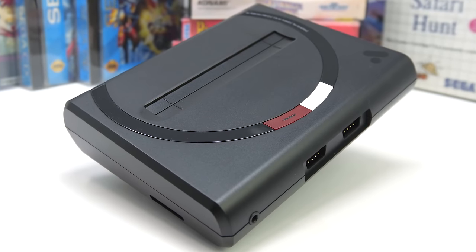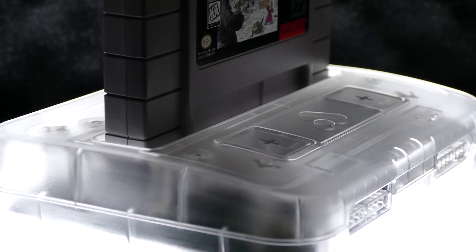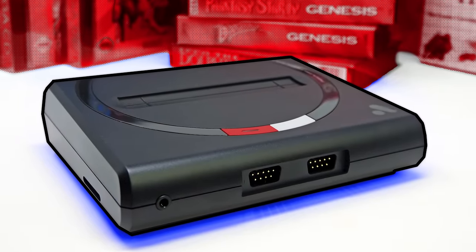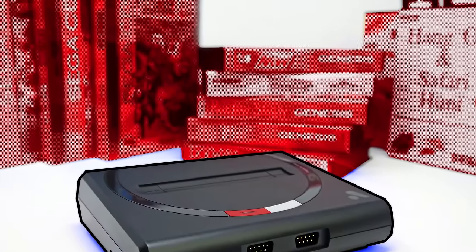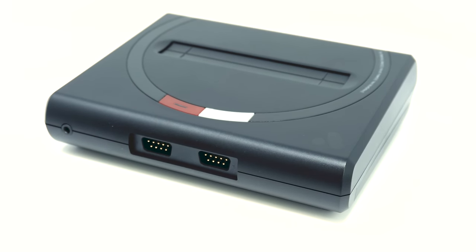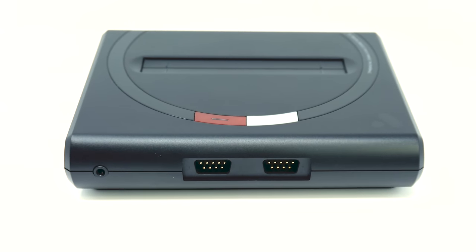Analog has once again released a groundbreaking system. Just like the Super NT is the best way to play original Super Nintendo cartridges on your modern HD TV, the Mega SG is the same thing for not only Sega Genesis games, but also Master System games and Sega CD games. With the other adapters they'll soon be releasing, they'll expand the capabilities of this system even further. If you're a hardcore Sega fan, I simply can't recommend the Mega SG enough. It plays older Sega games like no other console I've seen. And if you've not actually played Sega Genesis, Master System, or Sega CD games, this might be the best way to play them for the very first time, because that library of classic Sega games has some of the best titles from the classic era of 90s gaming.